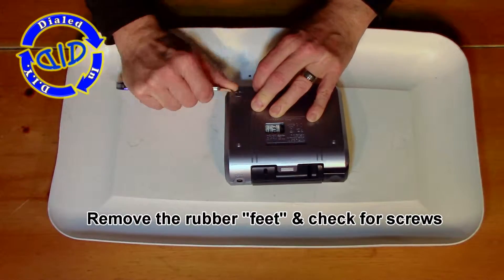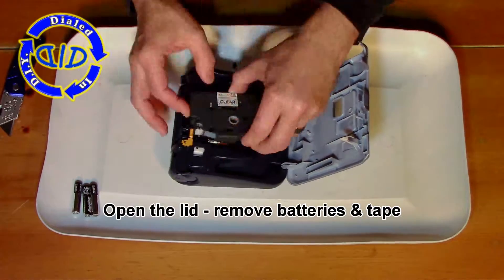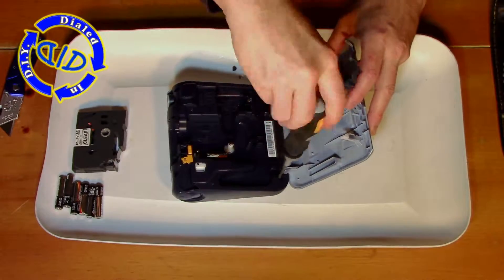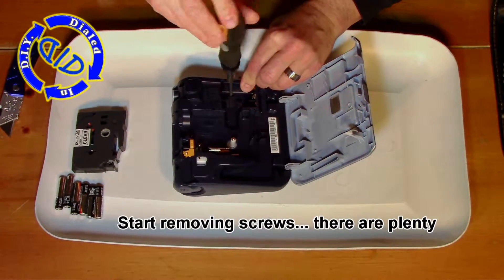The parts inside are always something I can find useful, so I always start off by removing those little rubber feet just to see if there's any screws underneath them that need to come out. This one didn't have any, but there are plenty of screws on the inside that need to come out so that we can separate the two halves of the shell.